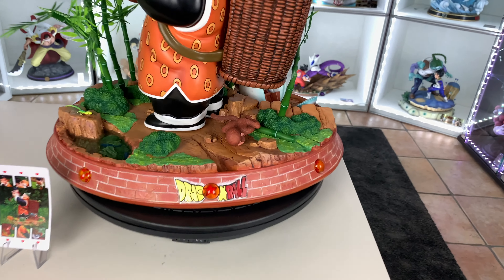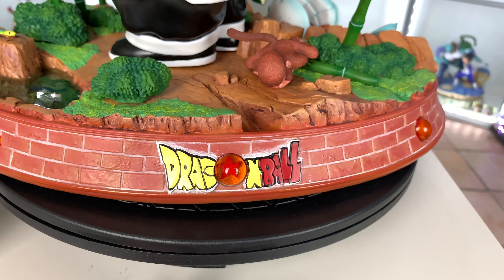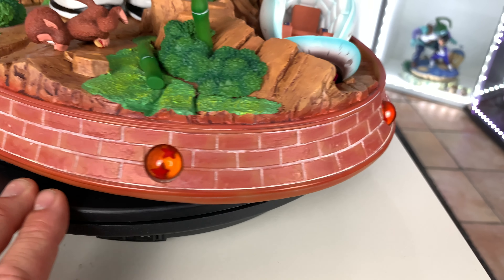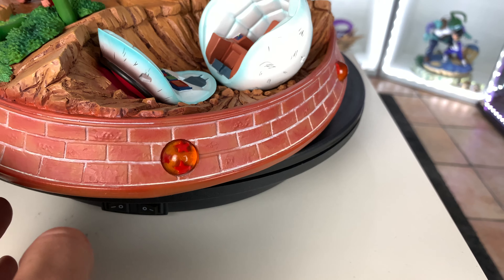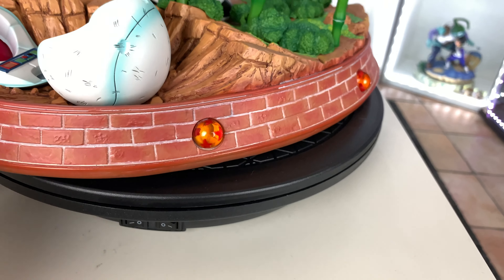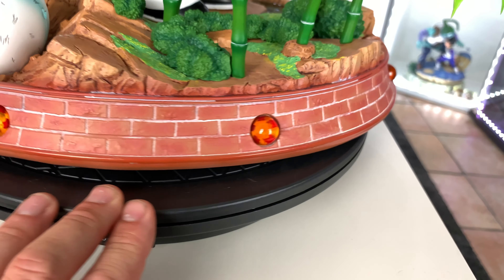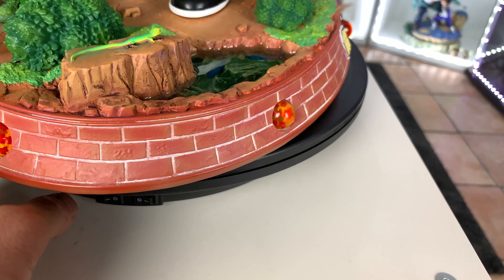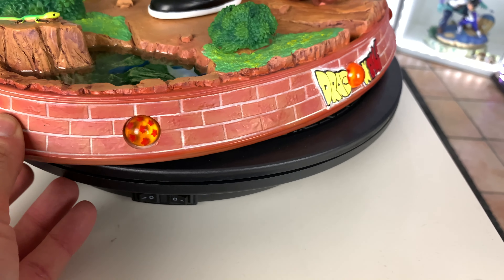We also have all the Dragon Balls — we got the one, two, three, four, five, six, seven. Boom.